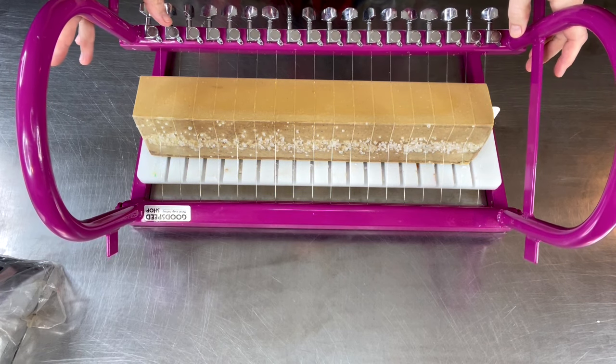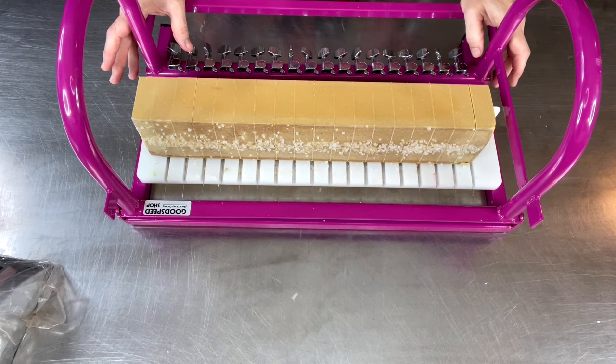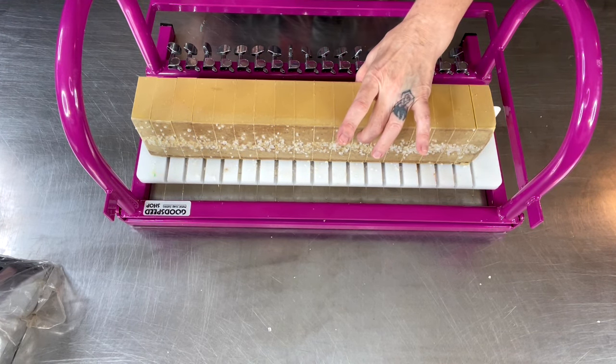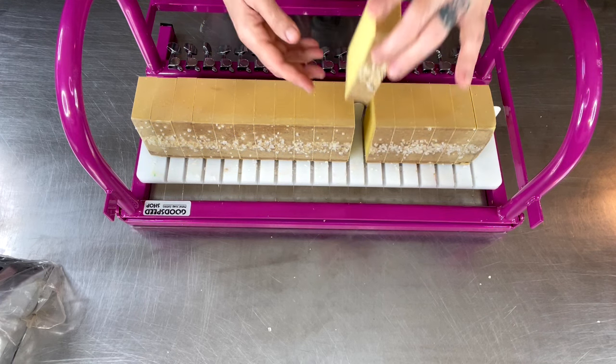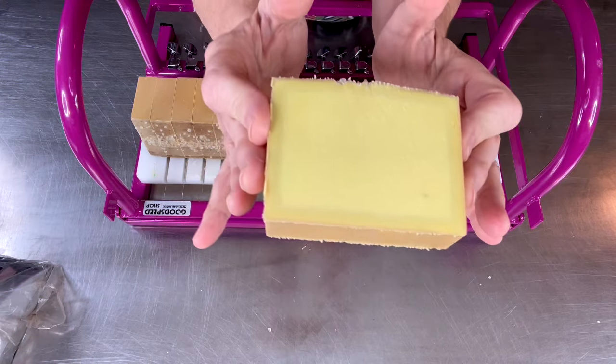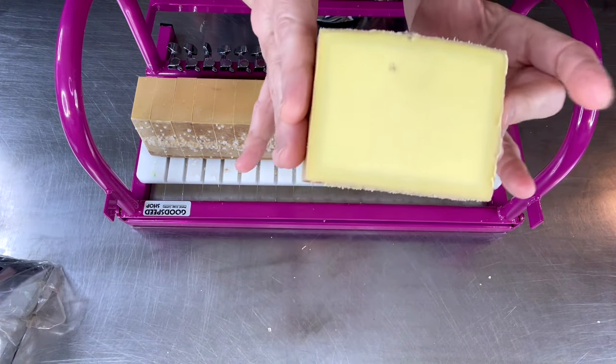One other thing that I love about this new formula is it unmolds very very cleanly. Oh, there goes all the salt flying everywhere! Let's take one out and see — oh, that looks really beautiful, very creamy, very nice. I wish it would stay that way — just a little darker maybe.